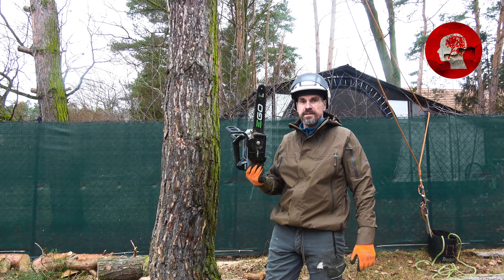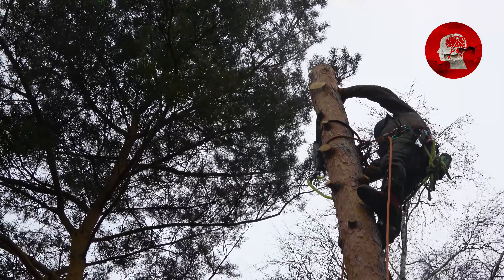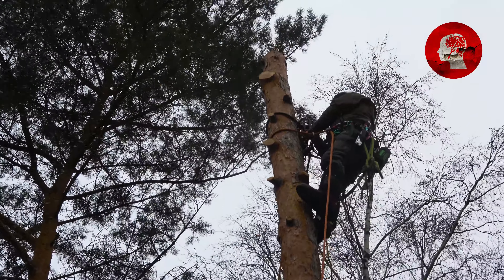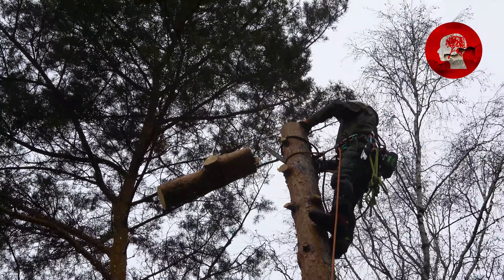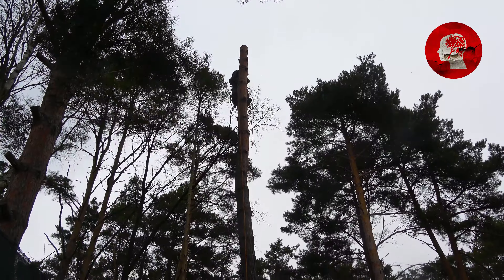Wir haben hier noch 5 Zentimeter übrig. Das heißt, es ist eine 30er Schiene, also haben wir jetzt hier 25 durchgeführt. Jetzt geht's runter. Nächster Schnitt. Auch das, kein Problem. Wir haben noch 1 Zentimeter übrig. Nächster Schnitt.